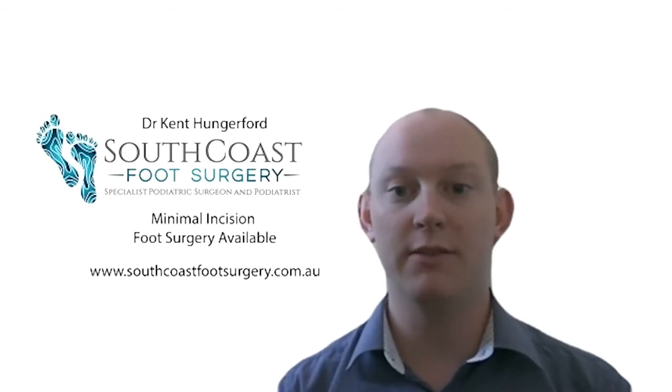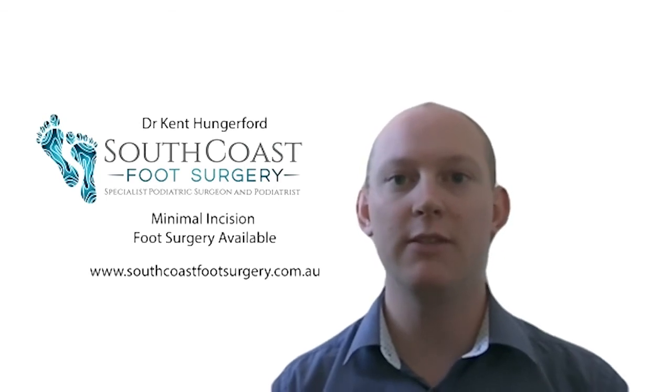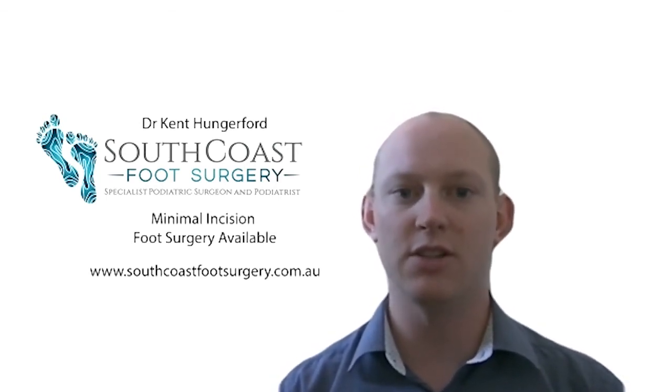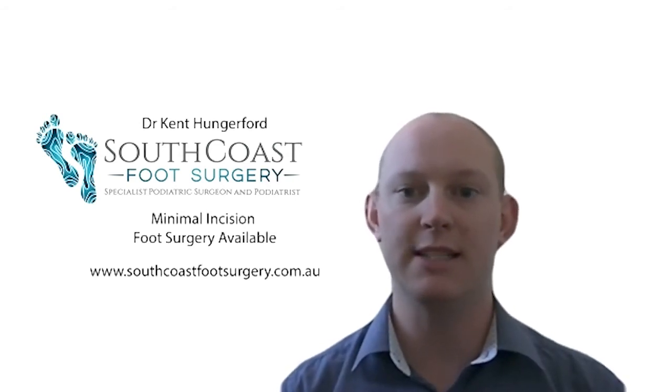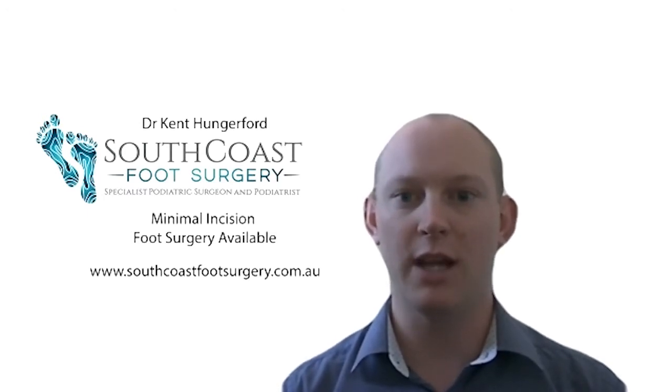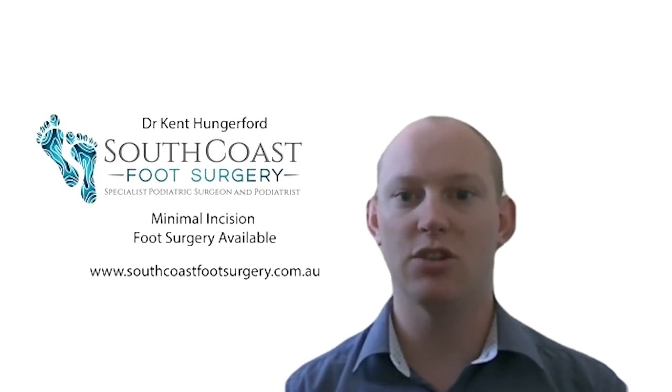There are definitely a few different options when we look at treating heel pain conservatively, with the biggest part being ensuring we have the correct diagnosis first. When conservative care isn't achieving a good outcome, we step it up further — that may involve being placed into a moon boot or below-knee walking boot, which can help take further pressure off. A big part of this is decreasing or changing your activity, as well as strengthening any muscles that need it.